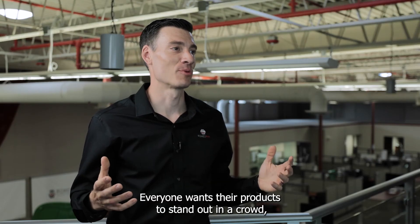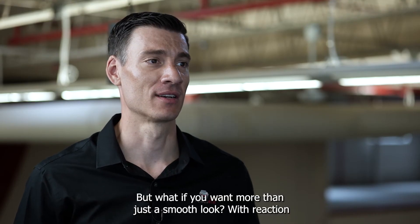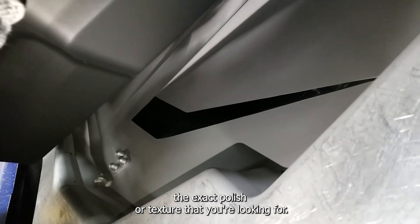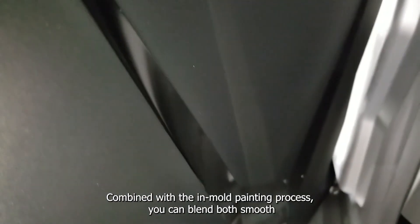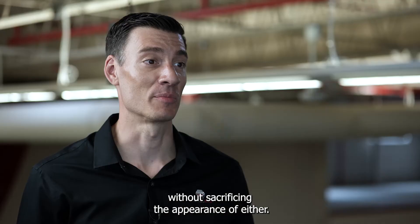Everyone wants their products to stand out in a crowd. SMC does a good job at providing smooth painted surfaces, but what if you want more than just a smooth look? With reaction injection molding, the mold surfaces are textured to achieve the exact polish or texture that you're looking for. Combined with the in-mold painting process, you can blend both smooth and textured surfaces together in the same part without sacrificing the appearance of either.